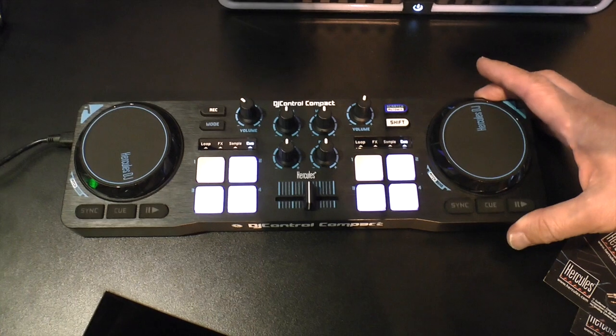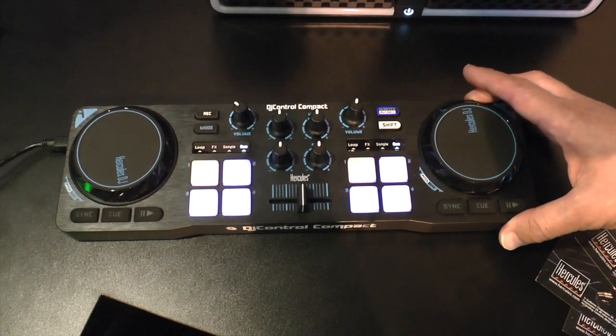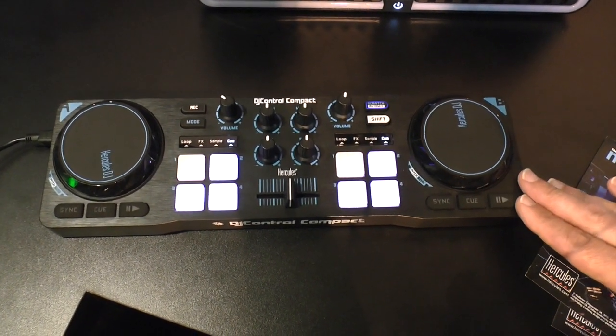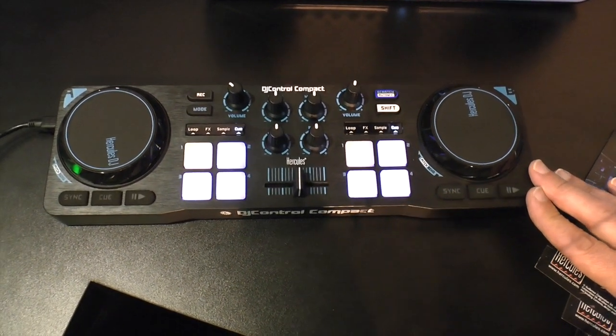So if you do want to DJ with this on the move, you'd probably want to just get a cheap little splitter cable or something. That's going to be absolutely fine for practicing your DJing when you're away from your main rig. I can see some people wanting to use this as a backup controller, or of course, if you are perpetually on the move, it might be your only controller.